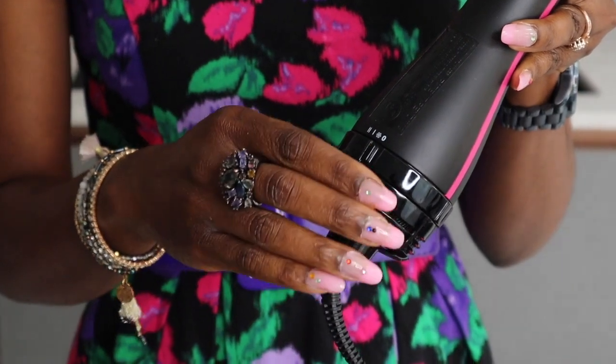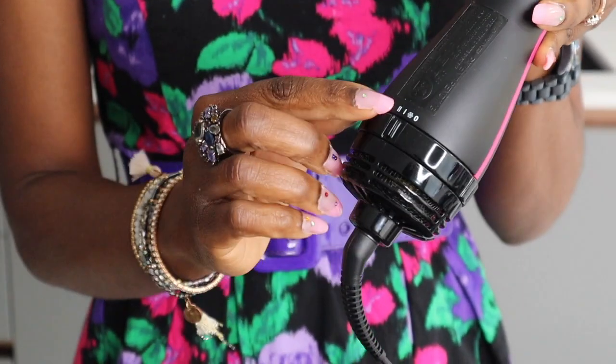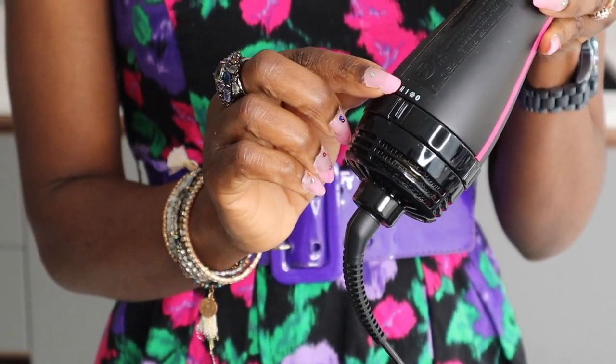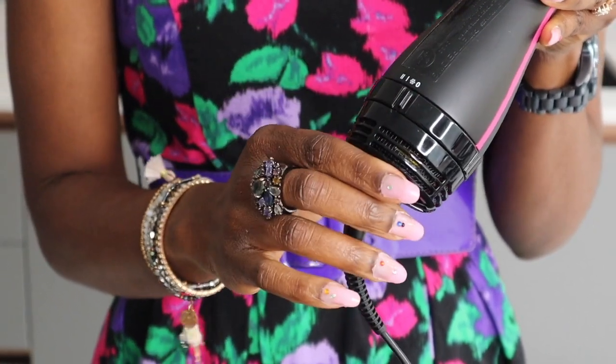It has two heat settings — the first is for the highest heat, the second is for medium heat, and there's also a cooling setting. It's ideal for medium to long hair and comes with a four-year guarantee. It's claimed to glide through your hair, detangle, dry, and smooth in half the time of a blow dryer — so we're going to put that to the test today.